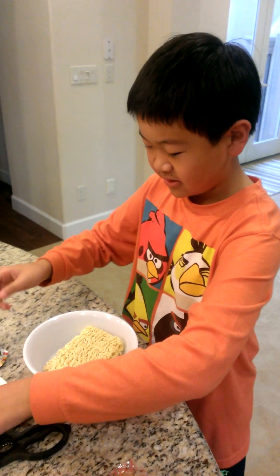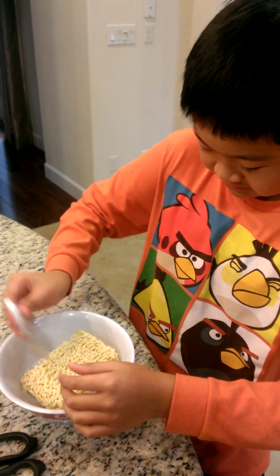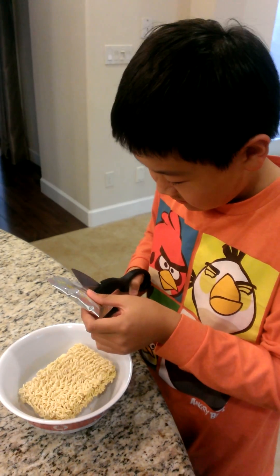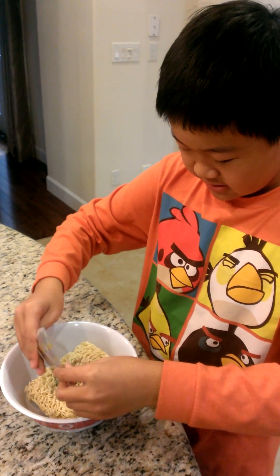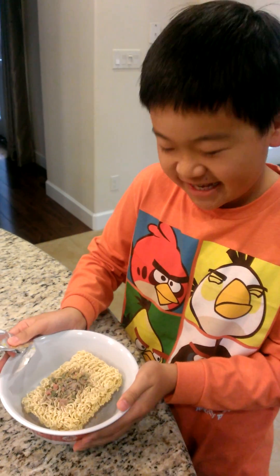This is a ramen. Seasoning. I'll cut it more. There we go. And all the soup. Good, right?